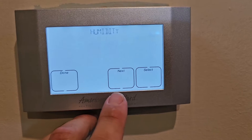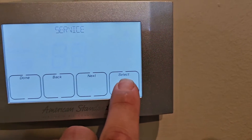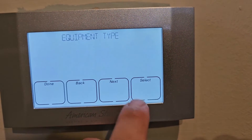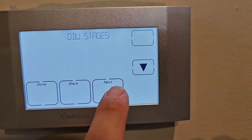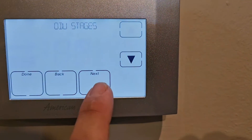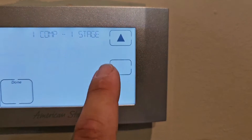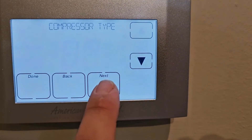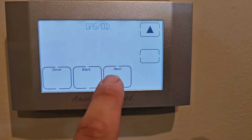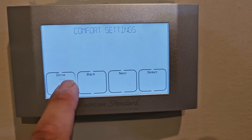This is an ACONT 724. Hit Next several times, then hold Select for more than five seconds to get to installer settings. Equipment type — it is not a heat pump, it is AC. Outdoor unit stages — two-stage. Compressor type — one compressor but two-stage. Indoor unit is gas. So we've got it set to gas.